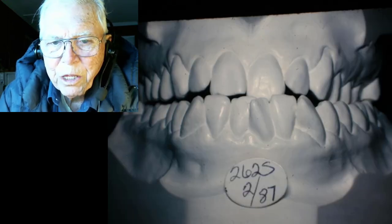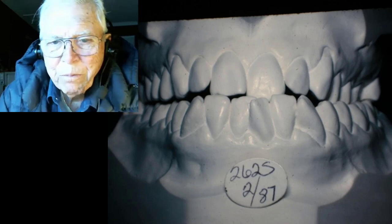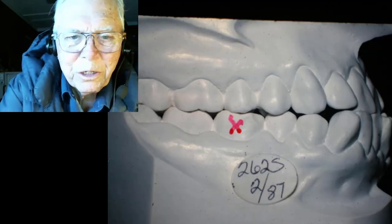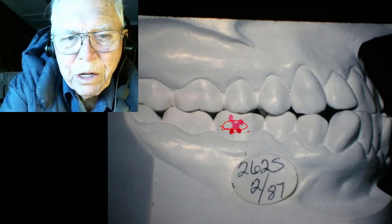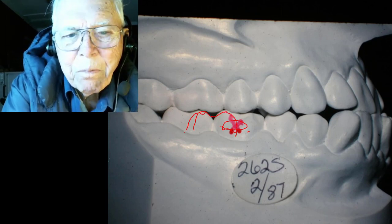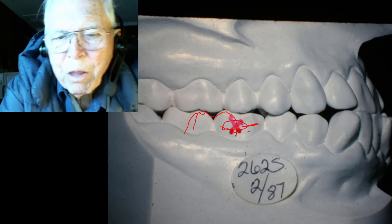We used a lip bumper to move the upper teeth forward a little, and we pulled the lower teeth back. By using Class 3 elastics on the upper to some extent — I don't show those here — but that's what we did. Looking at her teeth, there's no question about it being a Class 3. You can see this six-year molar is way up here — it's about that far Class 3.